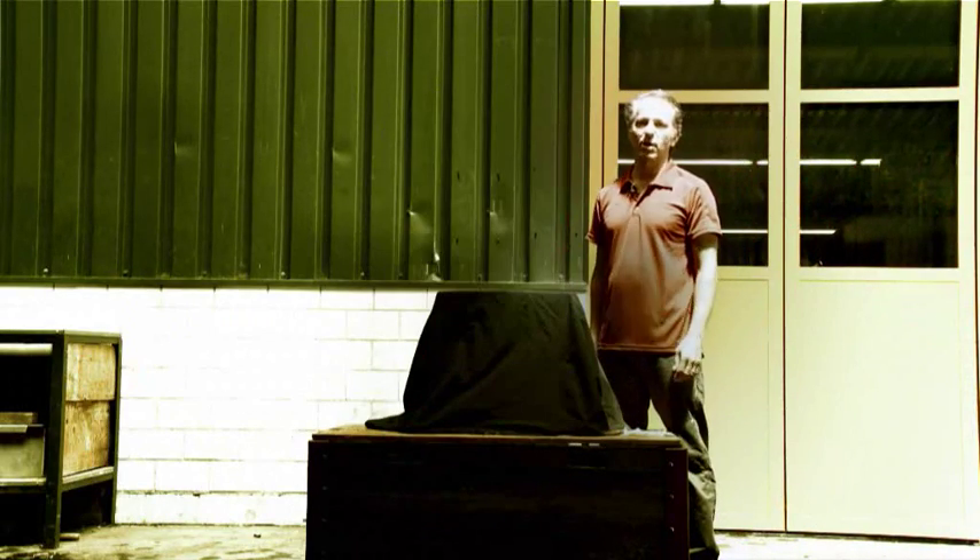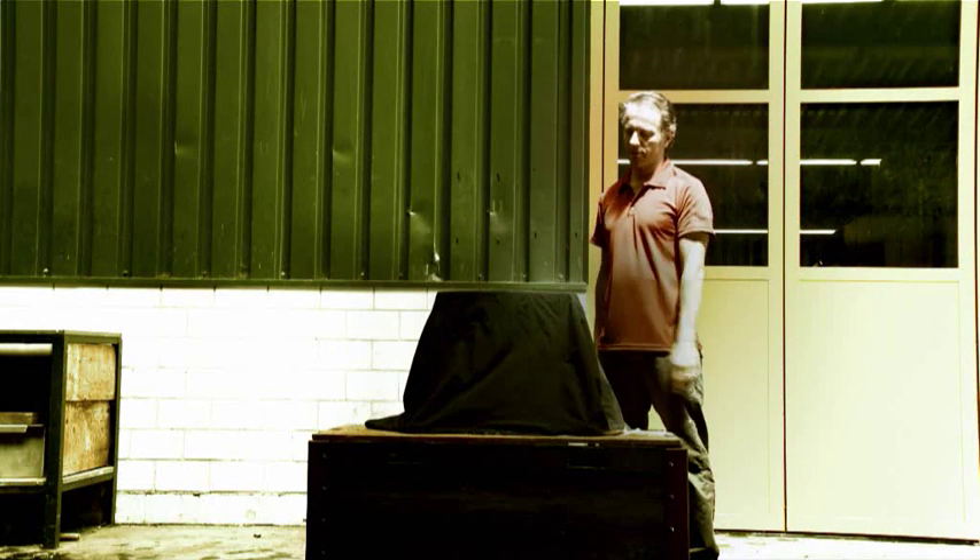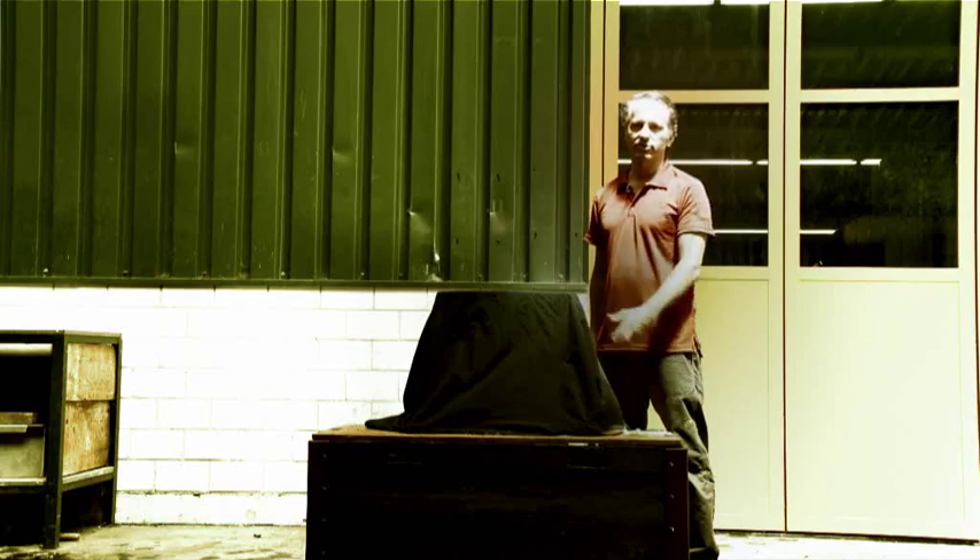Hello! Today we are testing the MAMOOC Thermo. I don't trust the values from the lab of minus 35 degrees Celsius, so I have frozen the shoe to test it myself.